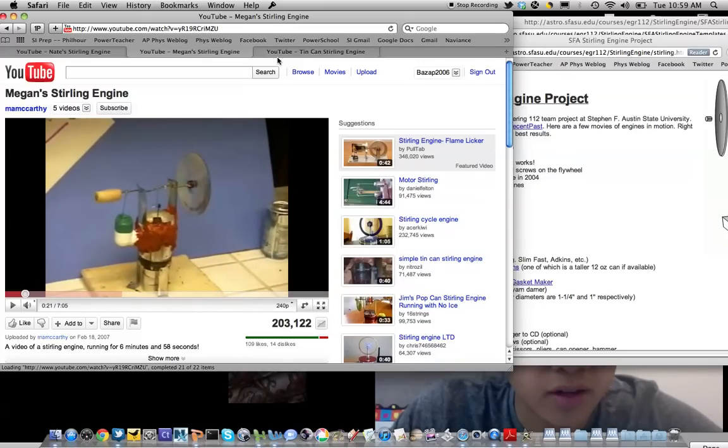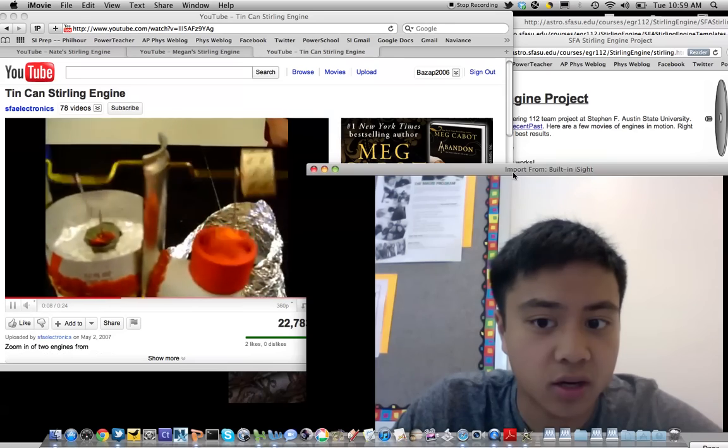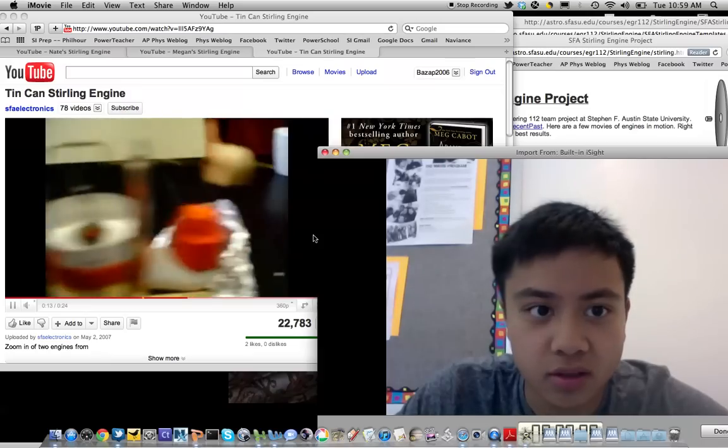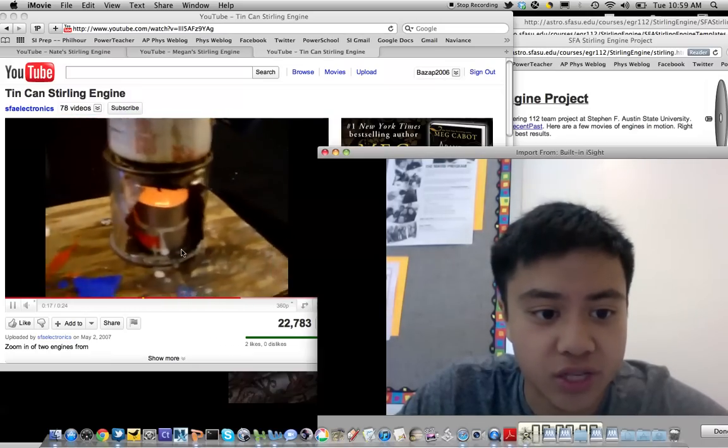And finally, here is a much faster Stirling engine. These two Stirling engines were made by college students and they're pretty efficient engines. You'll notice how quickly they spin.